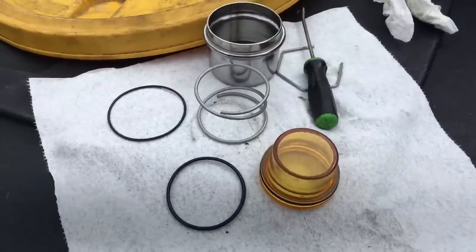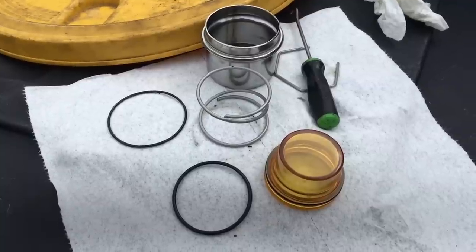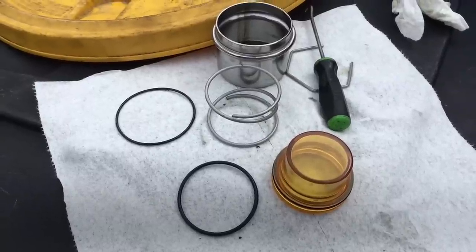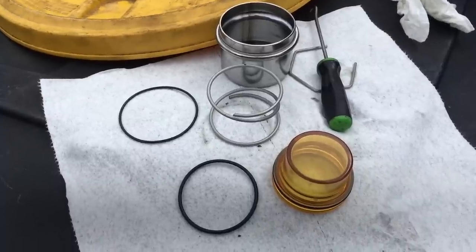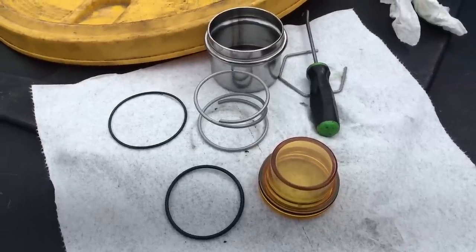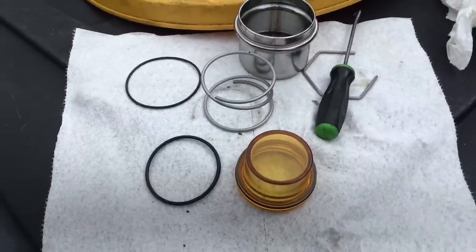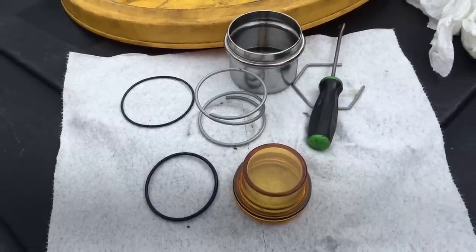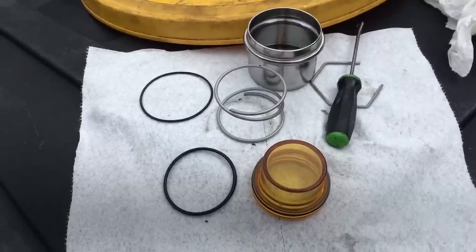I hear a lot of folks talking about how the oil baths in the hubs fail. I've had mine for quite a while and I do some maintenance occasionally, so I'll do a couple of quick clips. I hear a lot about them failing but I never hear much about why they fail — what to look for, how to prevent the failures. I'll share how the components are put together and what I do to keep them clean, and freshen them up if they get a little cloudy, which can indicate water intrusion.